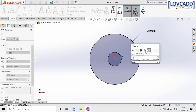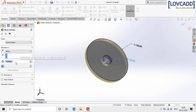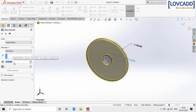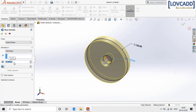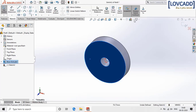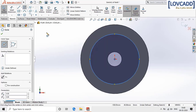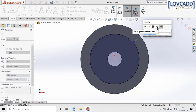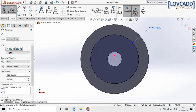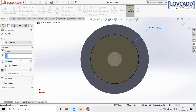Go to features, extrude boss, select mid plane and give the dimension as 25 mm. Now select this surface, go to sketch, normal, select one circle and give the dimension as 85 mm. Go to features, extrude cut of 10 mm, click ok.